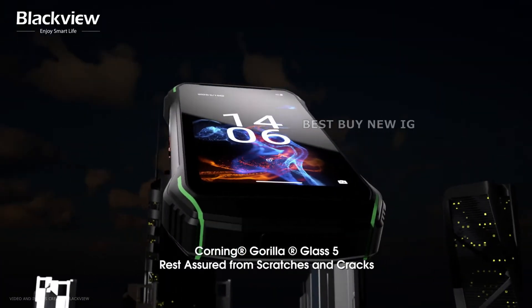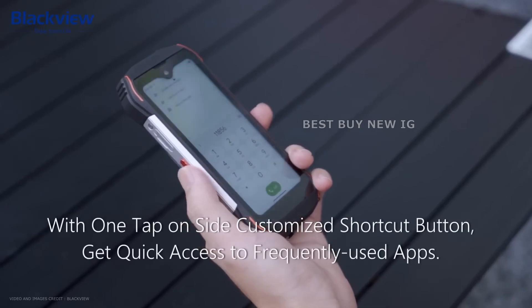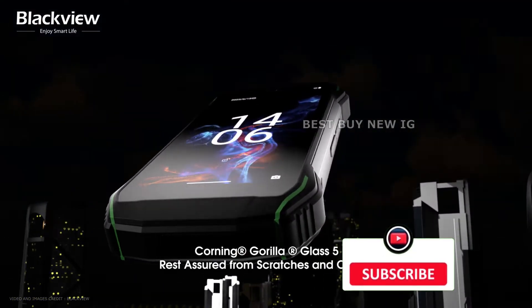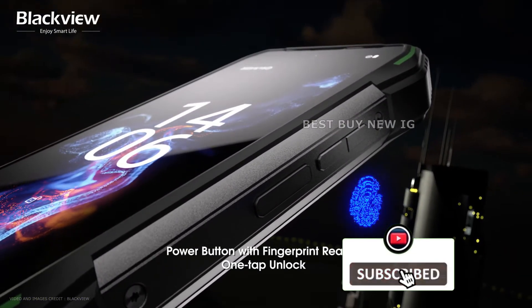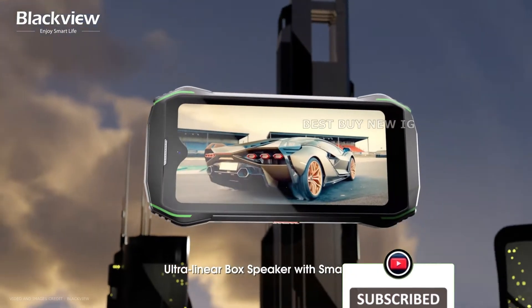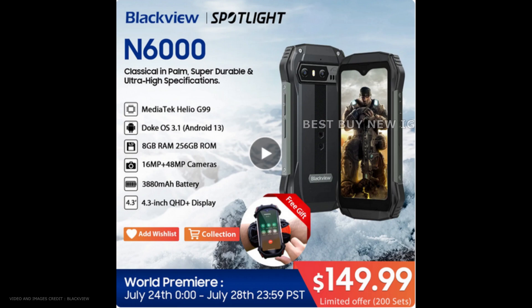In addition to the above characteristics, this phone has a customizable side button. Additionally, it offers dual SIM 4G LTE connectivity. Customers who are interested can get this handset from AliExpress for a discounted price from July 24th to July 28th.